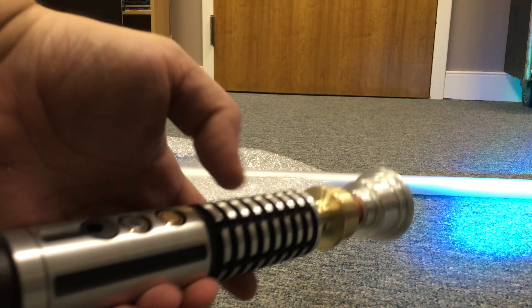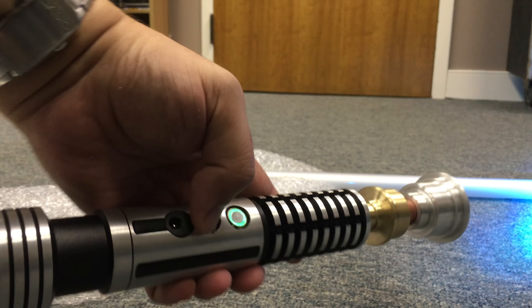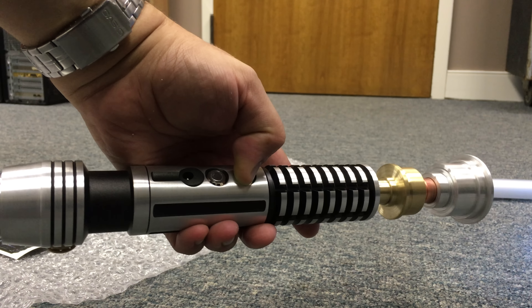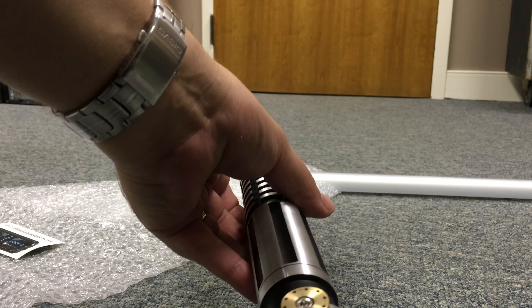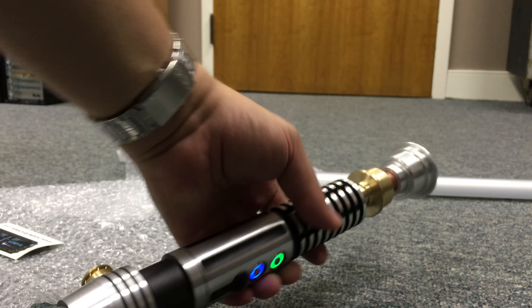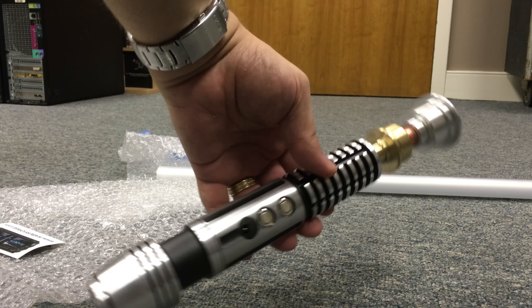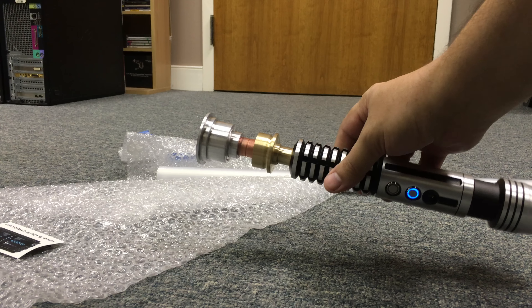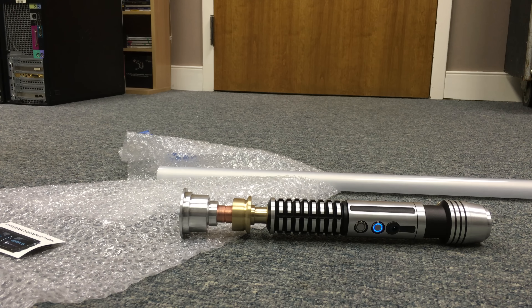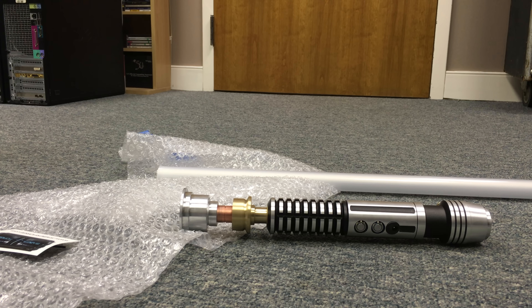It'll do it in the blade. It's got the saber block noise. Hold the button and turn it down. That is beautiful — that is absolutely beautiful. Like I said, we'll attach the blade and do a full review on it later. That is absolutely amazing. So yeah, we'll cover more of that later. But there it is — the Saber Forge Exalted unboxing from Saber Forge. Thank you.